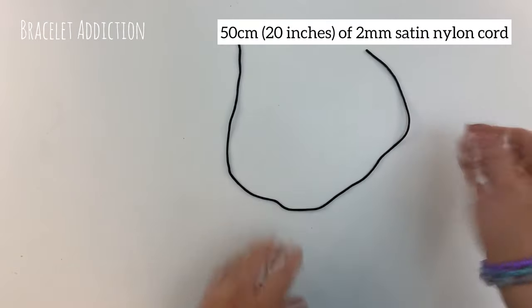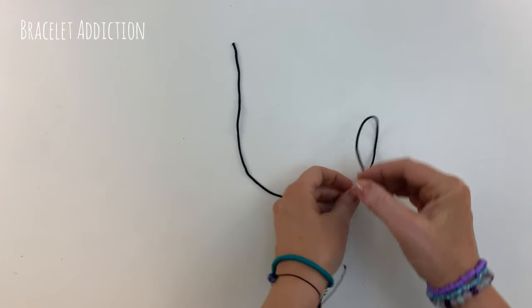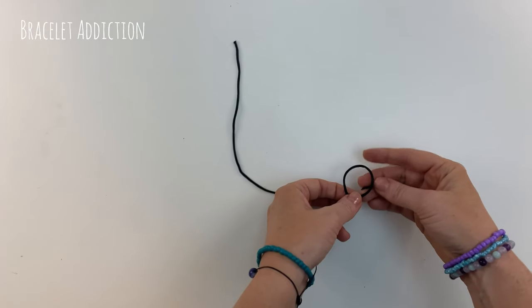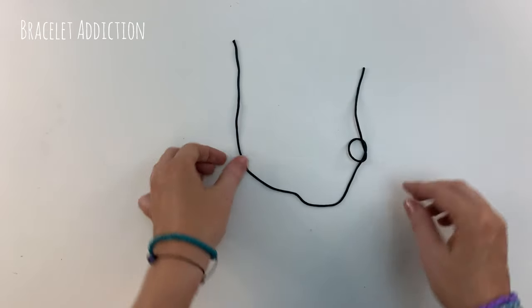Start by laying your cord down with the ends pointing upwards, and bring each tail around to form a loop, bringing the end through the loop to form a simple overhand knot on each tail.